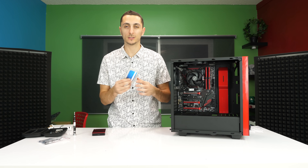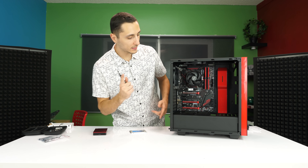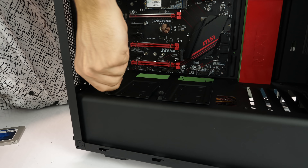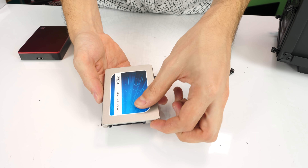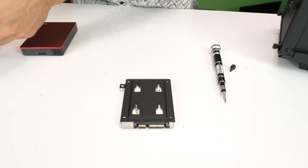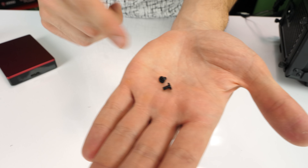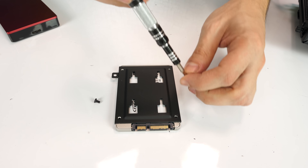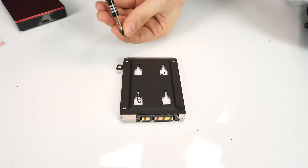Next we're going to install the storage. I'll show you how to install an SSD as well as a hard drive. If you're installing an SSD, pop out one of the shields and remove the thumb screw. Take your SSD, flip it over with the connections facing the opposite direction, put it on the tray, flip it over, and make sure the holes align. Then screw it in — these screws look very similar to the motherboard screws, very short with a round top. I only use two for SSDs since that's all you need: one on one corner and one on the opposite corner.